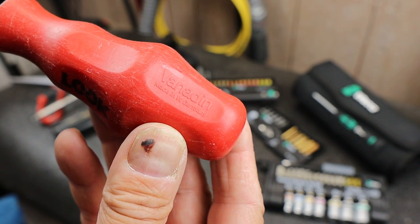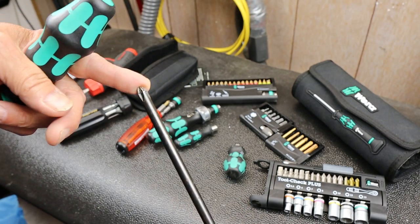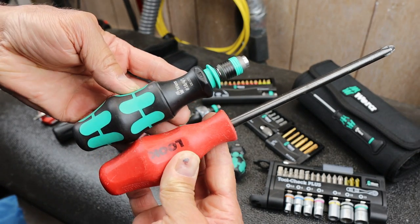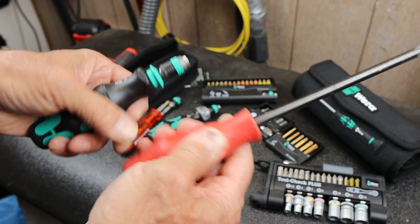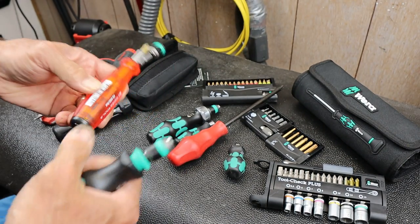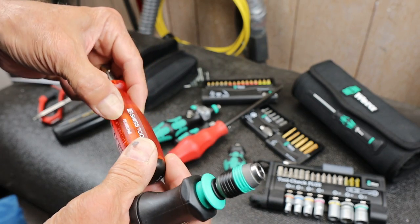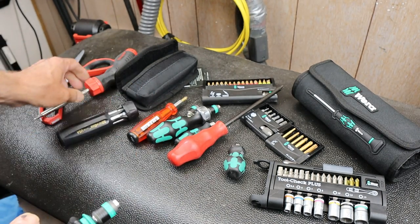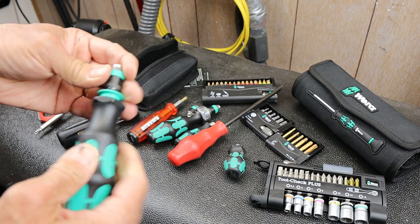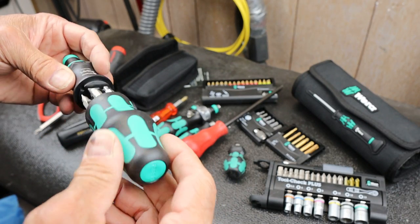This one says Vanden, made in Germany, and it's a number three Pozidriv - for installing ski bindings. I used to be a ski tech many years ago. It's a very similar design but all hard plastic, no soft spots or grip. Vera uses harder plastic with some gripping surface, whereas PB Swiss has lightly grippy plastic, Craftsman is super hard, and Snap-on is super grippy.